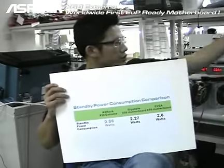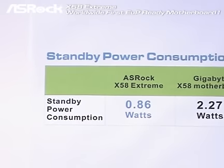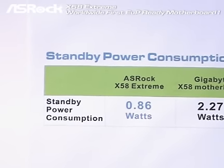Let's check out the final test results. With the EUP ready power supply, the ASRock X58 Extreme only consumes 0.86 watt when the system is in off mode. Compared with the Gigabyte X58 motherboard at 2.227 watt, and the EVGA X58 motherboard at 2.6 watt, both of them are over the EUP standard. Only the ASRock X58 Extreme passed the EUP standard. ASRock proudly announces that we are the worldwide first motherboard manufacturer to support the EUP standard, and the X58 Extreme is the worldwide first motherboard to pass it. From now on, all of our ASRock products will definitely pass the EUP standard.